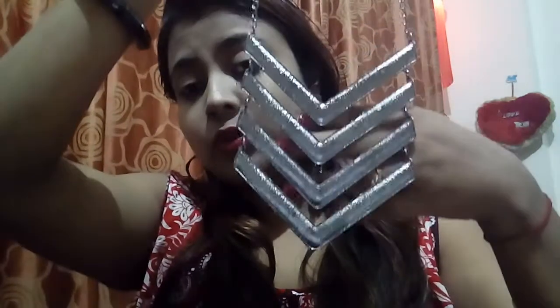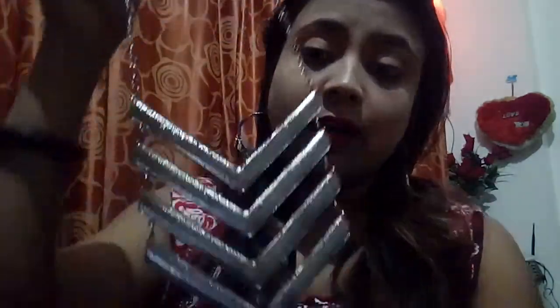The first product I'm getting in this box is a necklace — a beautiful abstract kind of design necklace. This is how it looks: a four-layered necklace. It's short, not very big, but you can get a really nice effect after wearing this. It's so beautiful; I really like this piece of jewelry.